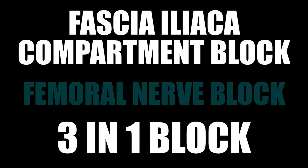Those three nerves are the obturator nerve, the femoral nerve, and the lateral femoral cutaneous nerve. This is a block I'm usually doing — it's great for hip fractures and proximal femur fractures, as well as anything on the anterior, medial, and lateral thigh as far as cutaneous innervation.